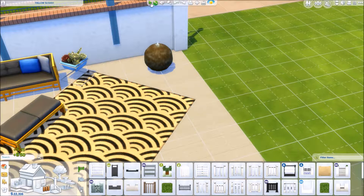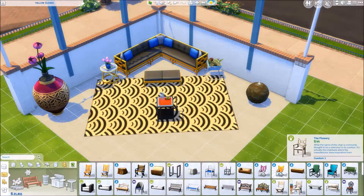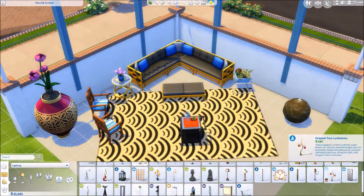Until we get something else I'm going to keep trying to use this pack in as many ways as I can. I knew I wanted to do a corner couch, a little ottoman, and the new light strings from the City Living pack. I was very ambitious, and I really like how I actually ended up doing the string lights here.